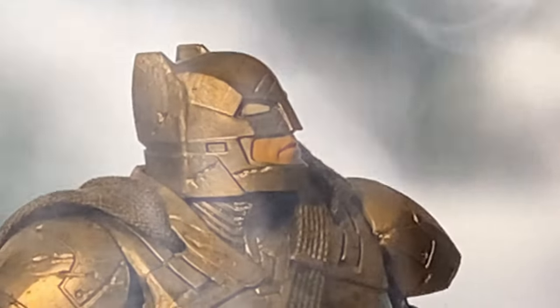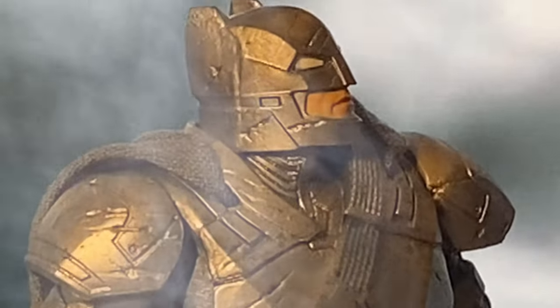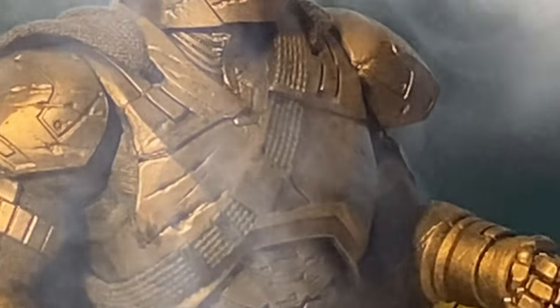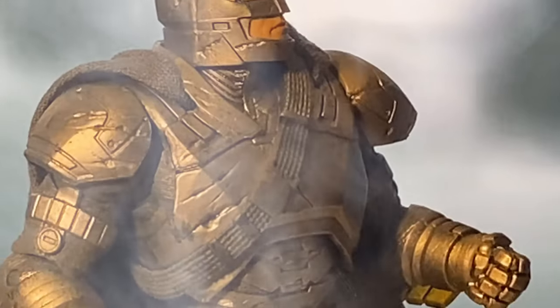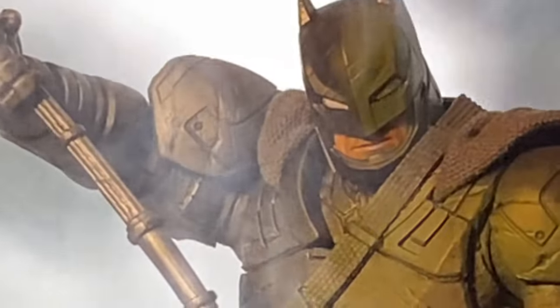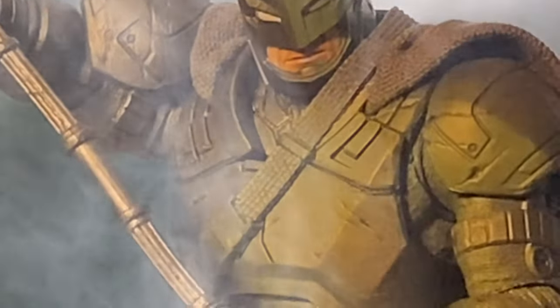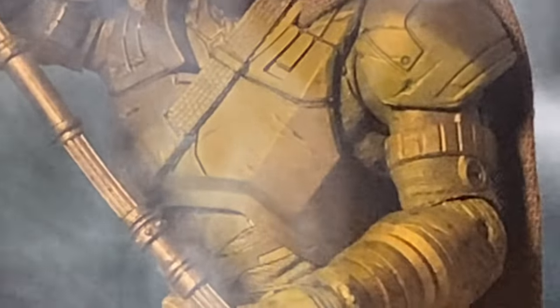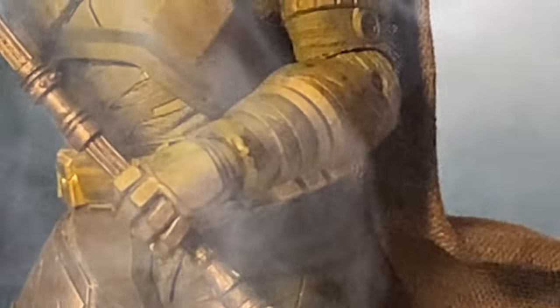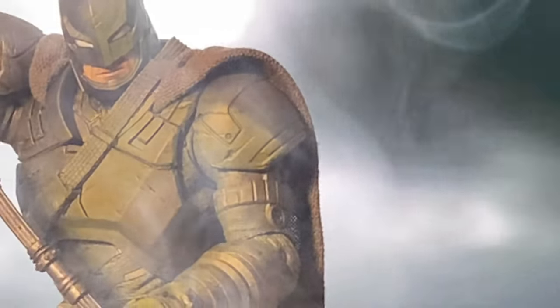The armour is layered with thick, durable plating, a helmet with a glowing reinforced visor, and a voice modulator that makes Batman's voice more intimidating. The suit also integrates Kryptonite weaponry, including a Kryptonite-tipped spear — his primary tool to weaken Superman. This iconic battle-ready Batsuit reflects Batman's tactical mind and his willingness to do whatever it takes to protect humanity.